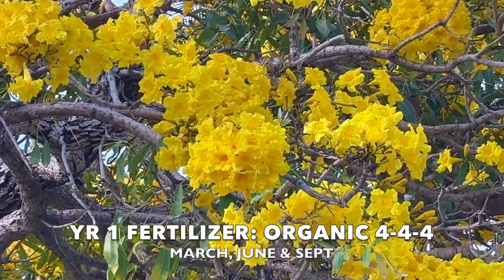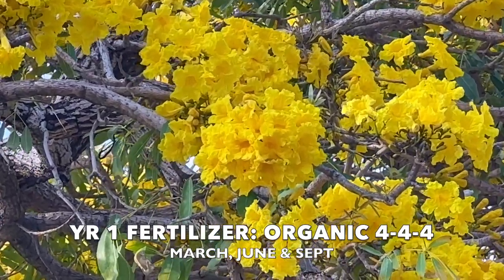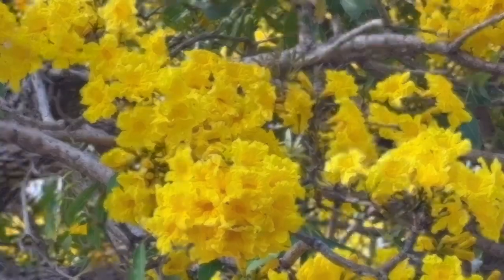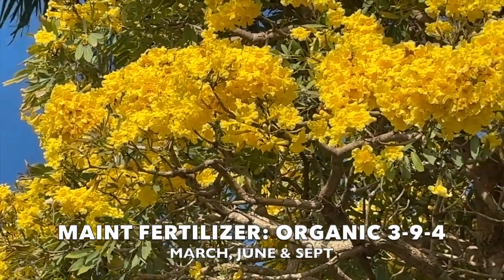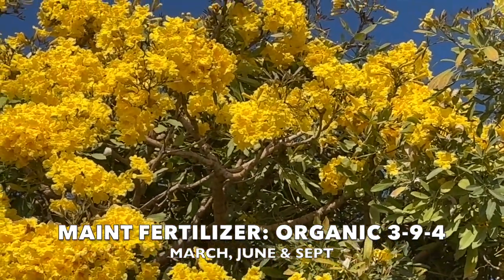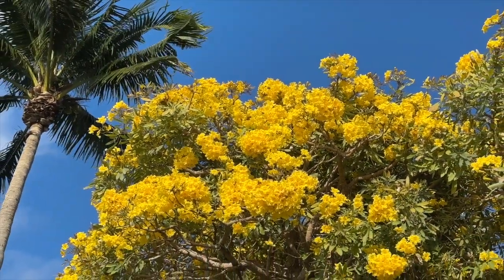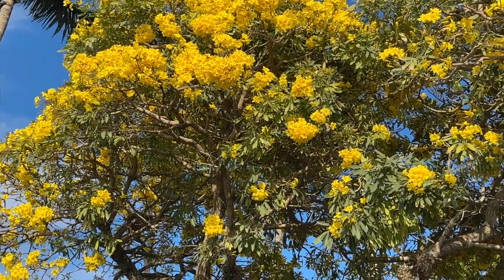Now let's talk about fertilizer. I like using organic fertilizer. In the first year, I like using a 4-4-4 — Dr. Earth makes a good brand — or you can get a 6-6-6 or 10-10-10 well-balanced fertilizer. Then in the following years, just for maintenance and to encourage blooms, I like using an organic 3-9-4 fertilizer. Dr. Earth makes one of those as well. But one thing you need to be very much aware of is that there are a lot of ordinances now on how to use fertilizer, so always check with your municipality on how you use your fertilizer.